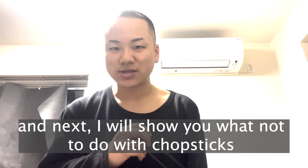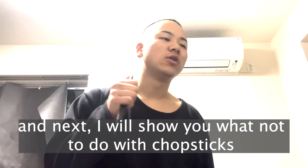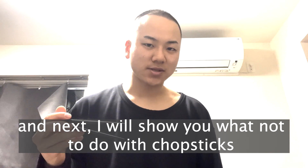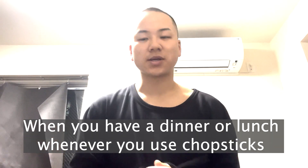That's how you use the chopstick. And next, in the next video, I will show you what not to do with your chopstick when you have dinner or lunch, whenever you use the chopstick.